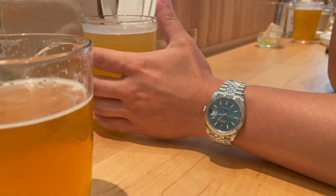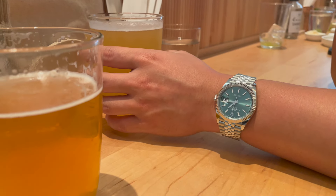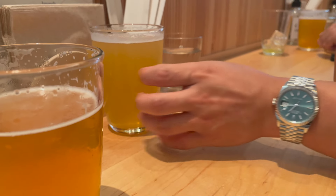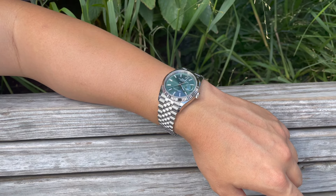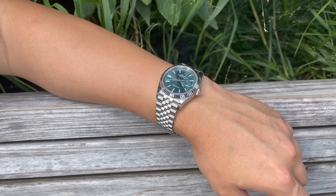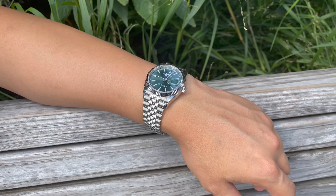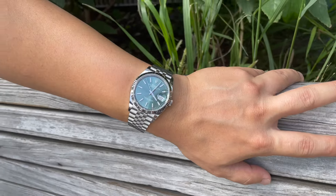Moving on to the ownership part — I absolutely love, love, love this Datejust. Its iconic design truly stands the test of time. The overall design with the fluted bezel and jubilee bracelet hasn't changed much, starting from its introduction way back in the 1940s. It has a deep and rich history with small incremental improvements over time.